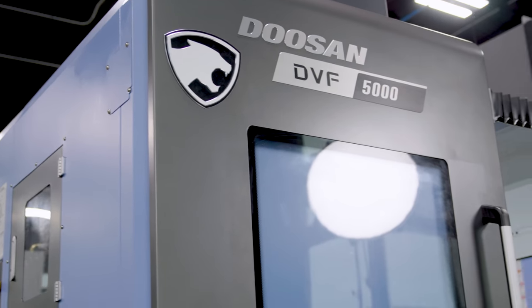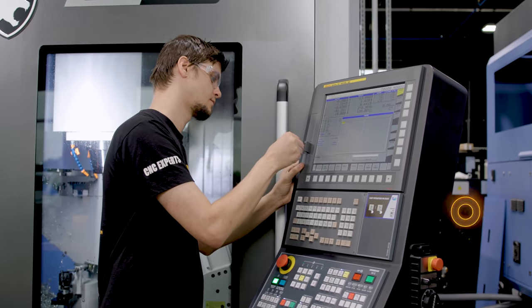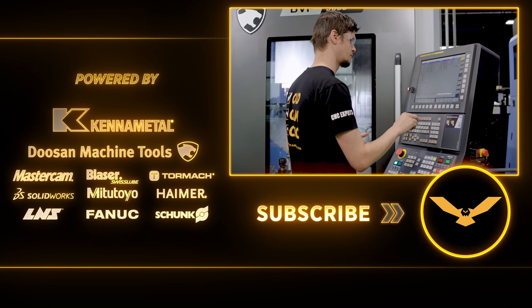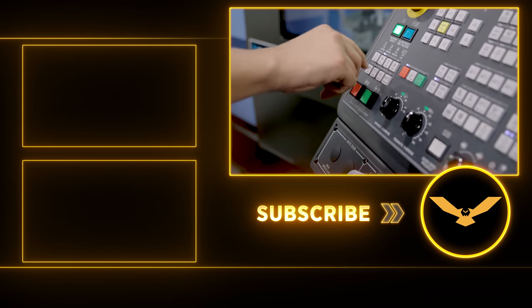Just like that, we've loaded all of our tools into our Doosan DVF 5000. We're going to finish our process and put in all of our tool offsets with this G-code that we created over at the Hymer Presetter. All we have to do is run our program and we will have all of our tool heights already put into our CNC and we'll be ready to run.